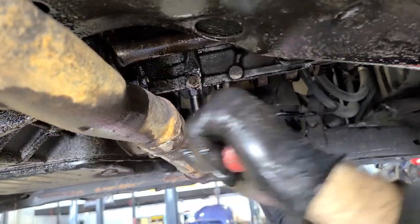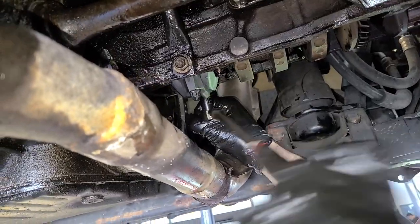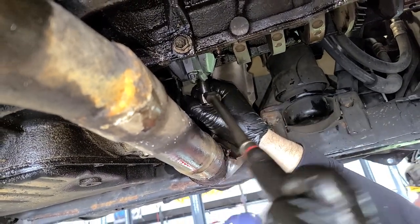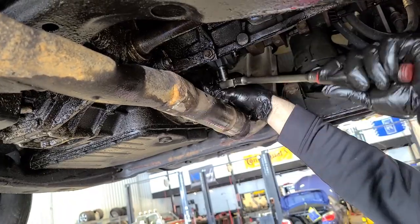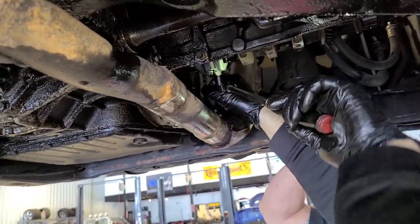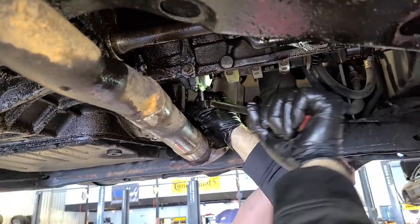We're going to have some problems with this one. It has, like, fused itself. Oh, this is going to be bad — I think something's going to break. Bad things are happening — bad, bad things are going down right now.